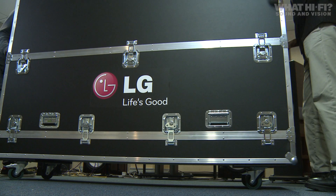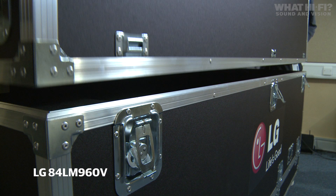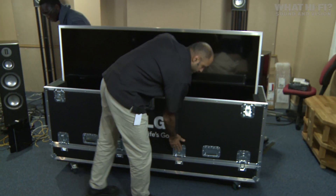In this flight case we've got LG's brand new TV. It's the 84 LM960V. At a whopping £22,500, this set is serious high-end.